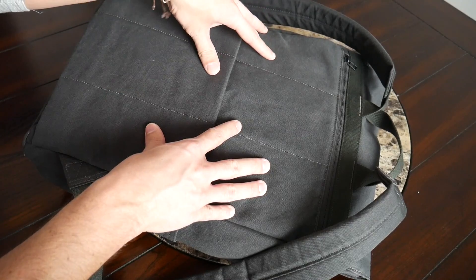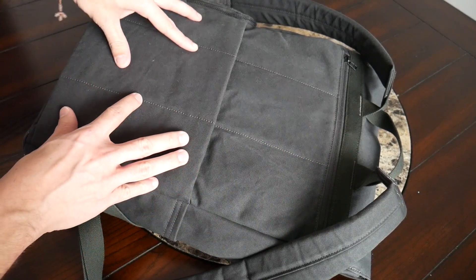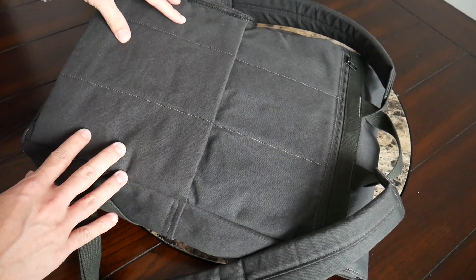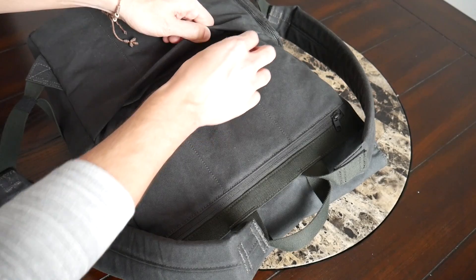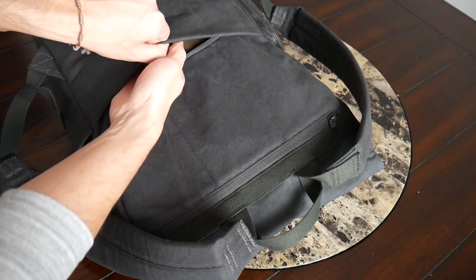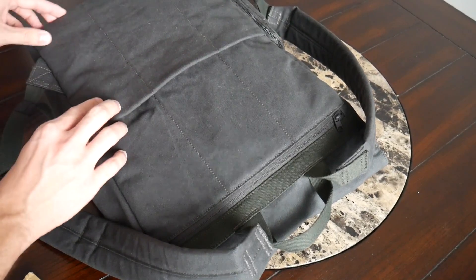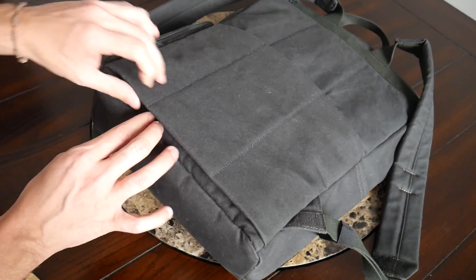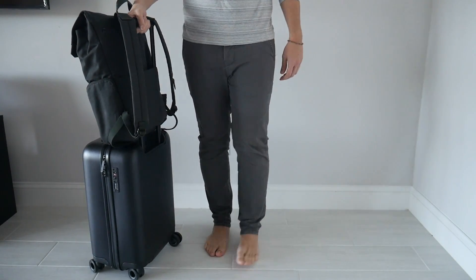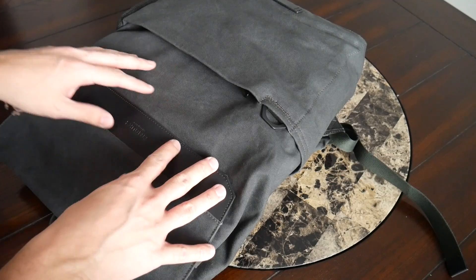Moving on to the back paneling, this has been pretty comfortable as well with a nice amount of padding. Unfortunately, like the straps, there's no mesh material and no elevation, so the bag will tend to get sweaty while wearing it, especially on hotter days. A nice feature on the back paneling is a secret compartment you can use to store sensitive items such as a wallet or passport — currently I just have my Field Notes notebook in there. This compartment also doubles as a luggage pass-through: there's an additional zipper on the bottom that creates an opening so you can slide this over your suitcase handle when walking through an airport.